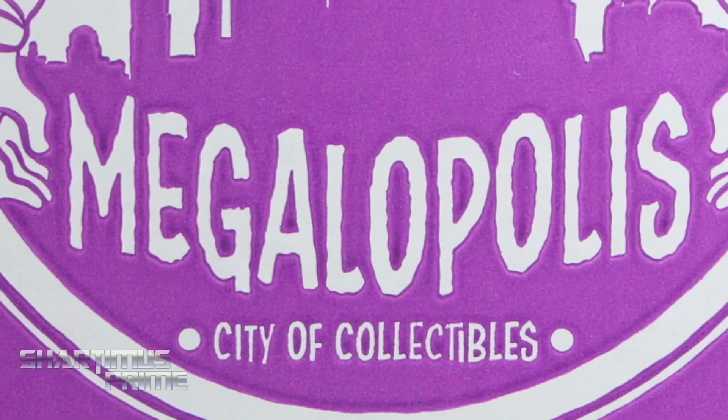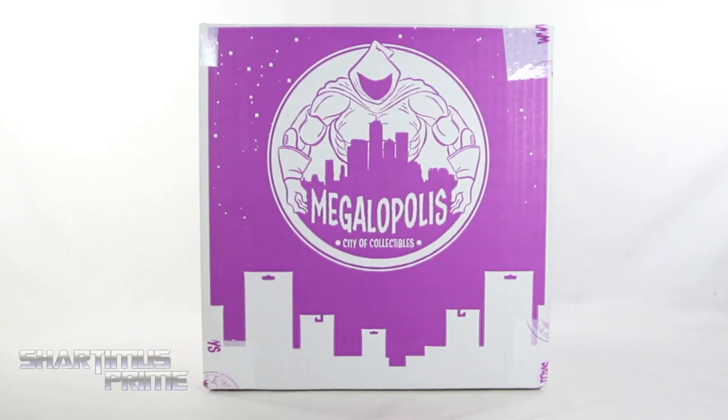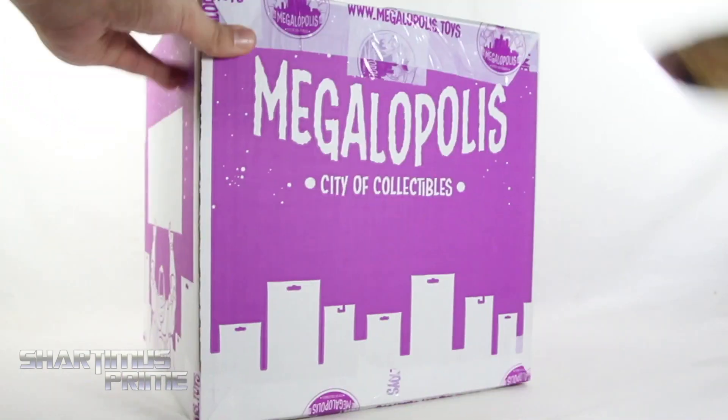If you're trying to get your Marvel Legends, you can do so at Marvel City of Collectibles, where you can pick up your Marvel Legends and all kinds of other action figures. They have their daily deals and an awesome rewards points program. Check them out — link in the description below.